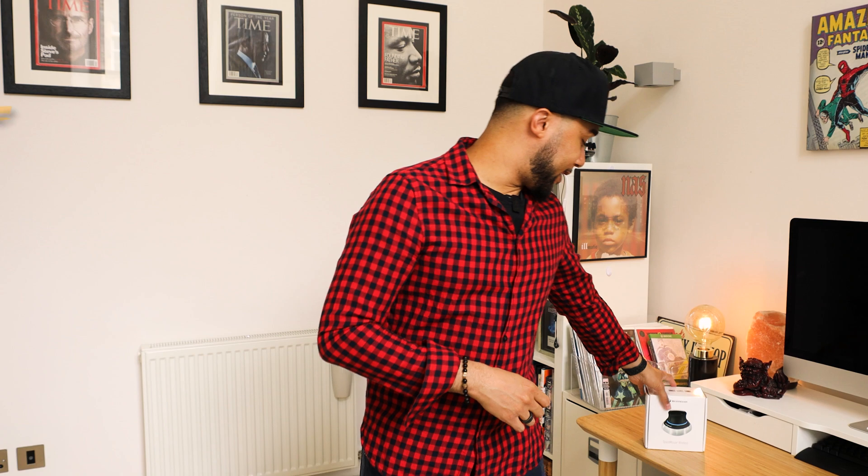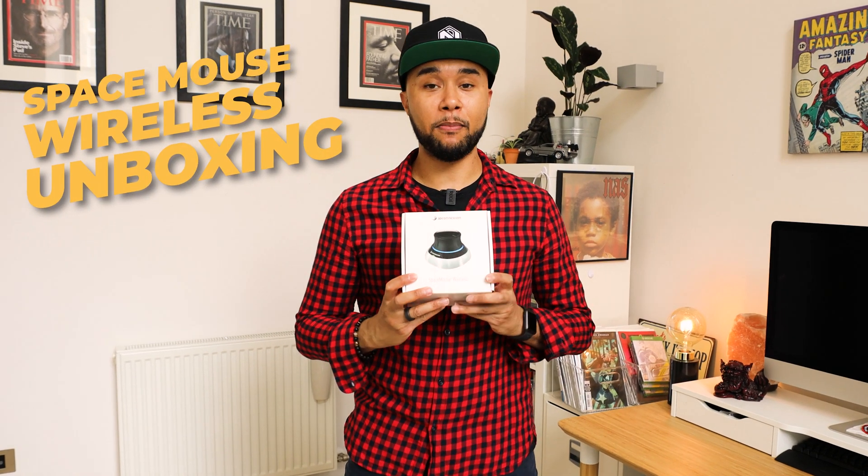How's it going guys? Welcome to another episode. This is a slightly different episode. I have my camera woman behind the camera doing an amazing job, and we're going to keep it moving because this is going to be an unboxing and first impressions of something I've wanted to get my hands on for quite a while — this is the SpaceMouse Wireless.